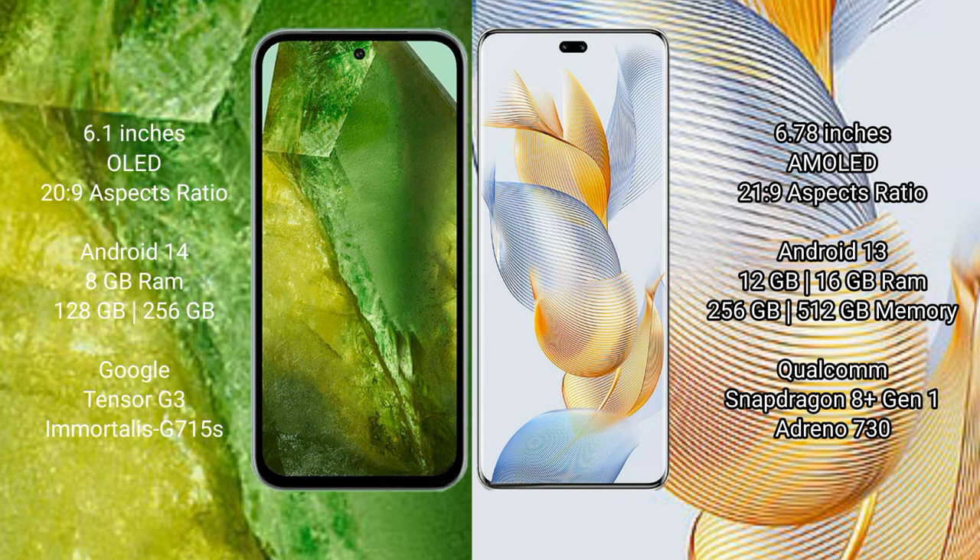Google Pixel 8a runs on the Android 14 operating system. Honor 90 Pro runs on the Android 13 operating system.